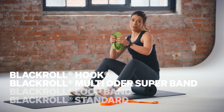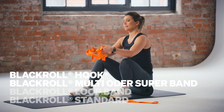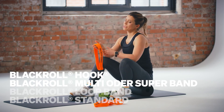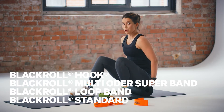You need a blackroll multiband. Instead of the multiband, you can also use a lighter resistance band. I recommend you work with the orange super band from blackroll. You also need a light resistance band — a small loop band. Don't forget your blackroll.